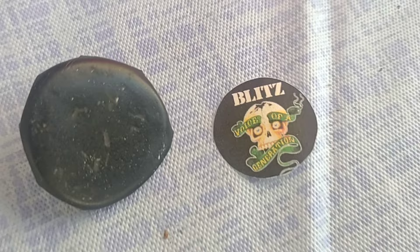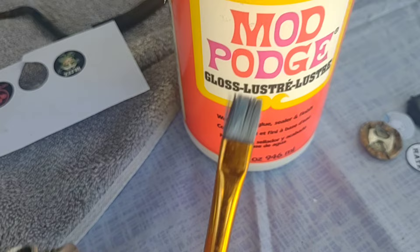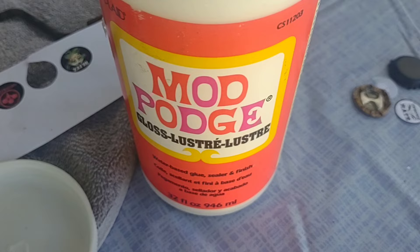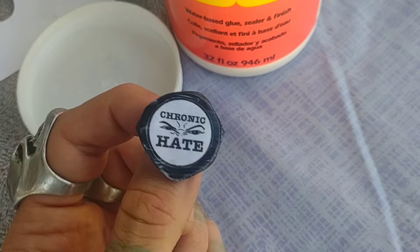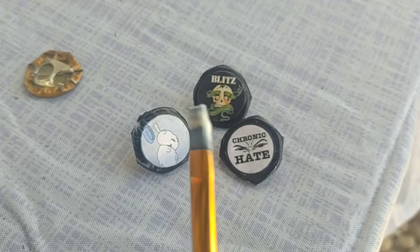Now we're going to take our logos and attach them to our buttons using Mod Podge. Mod Podge is great because it's waterproof. You're going to do a layer of Mod Podge right on top of your button — not too thick, just a nice light layer. Then set your logo on top, make sure it's centered. Then come back with another layer of Mod Podge right on top. You're going to let it dry for a few hours, then do another layer. You can do three layers of Mod Podge if you want, but definitely allow a couple of hours in between each layer so it dries properly.